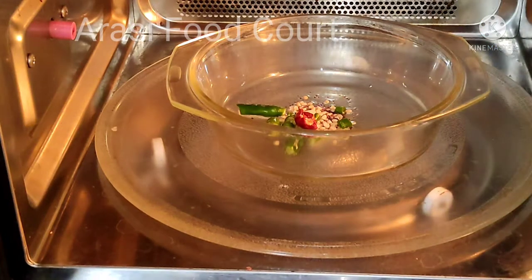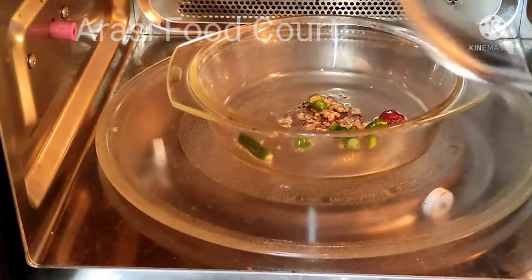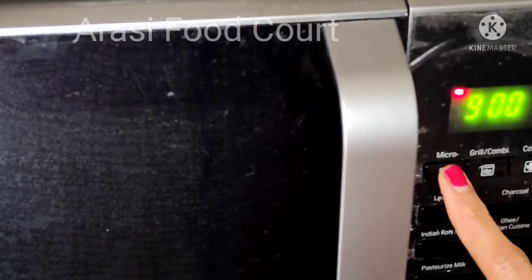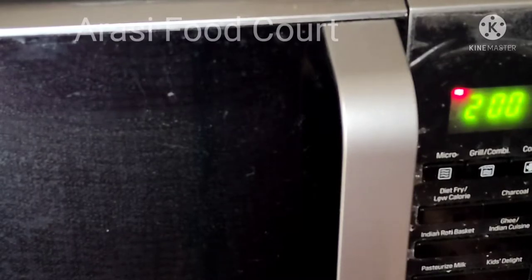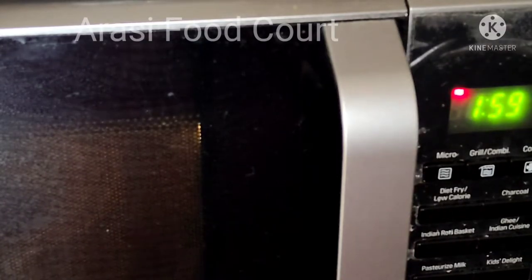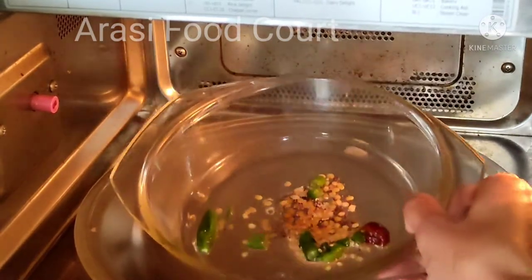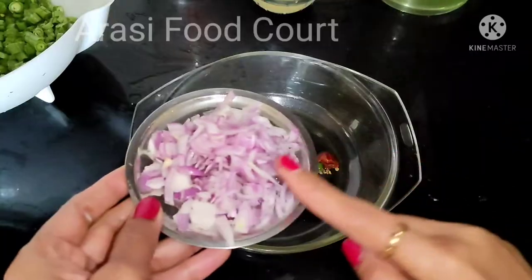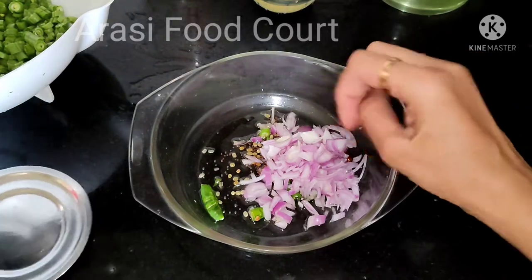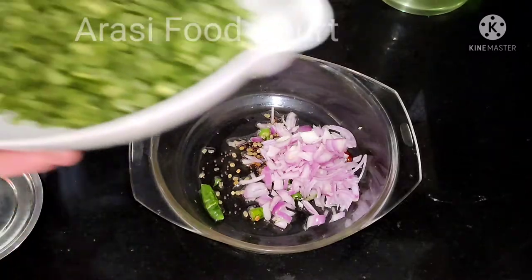Clean it with a lighter color. I will set the high power mode for 2 minutes. I will cut the onion in the middle.